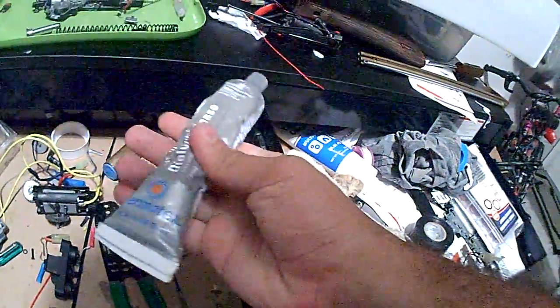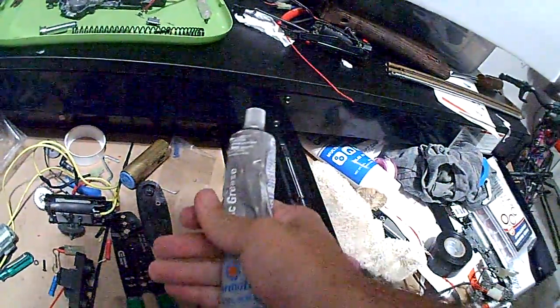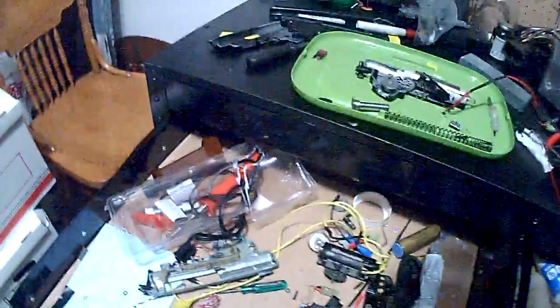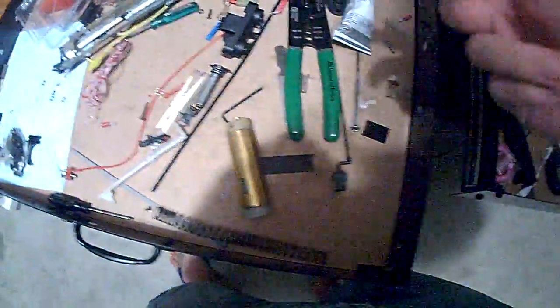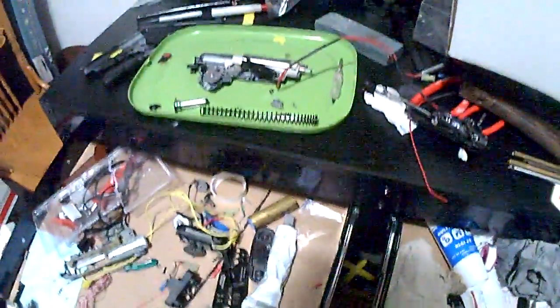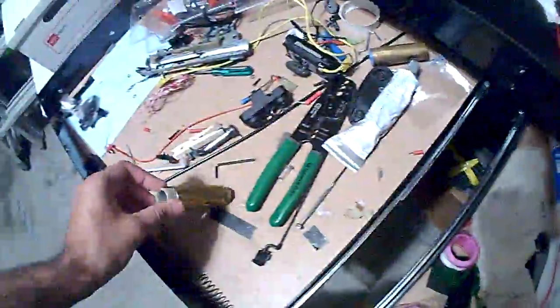This dielectric grease is really thick — great stuff. Basically you stick it all over the o-ring, then you put the tape over it, and then you put that on the tape and stick it on.